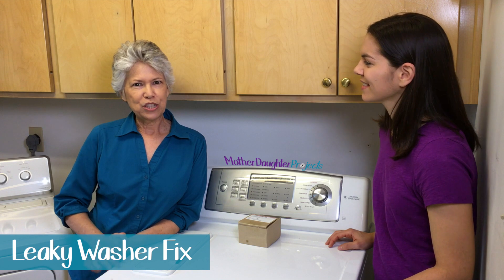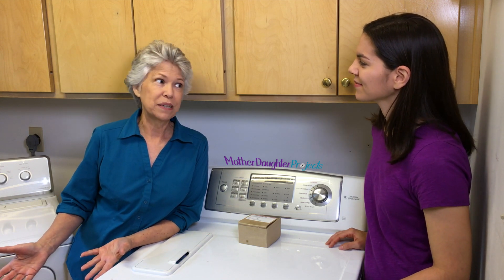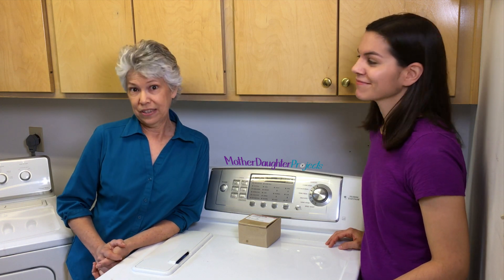A month or so ago, I noticed my washing machine was leaking. Not a lot — enough that a couple of towels would take care of it — but it got worse. So I called Steph over and we decided to investigate.